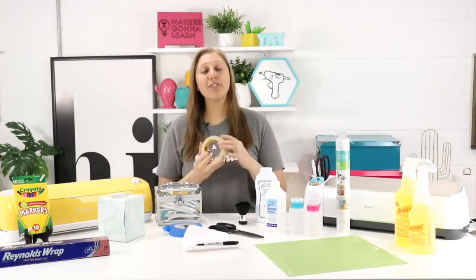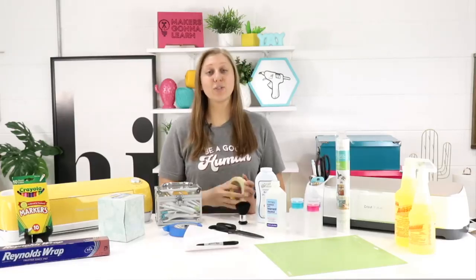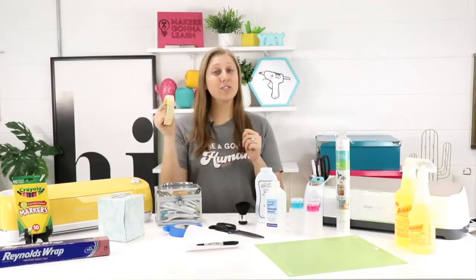The next tip is to use masking tape to keep your material down on mats that just aren't sticky anymore. After cleaning your mat several times with LA's Totally Awesome Cleaner from the Dollar Tree, sometimes it just doesn't end up the way you want. Grab some masking tape — Scotch brand or from the Dollar Store — and put it on the edges when using cardstock or vinyl to help it stick down on the mat. This is a last-ditch effort to get more life out of those mats before you toss them.